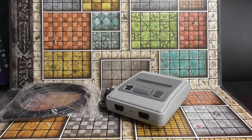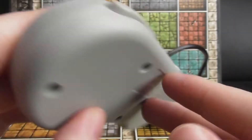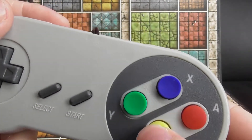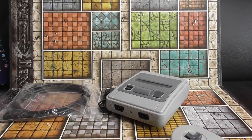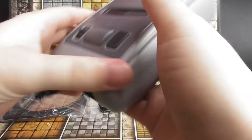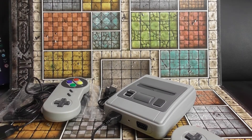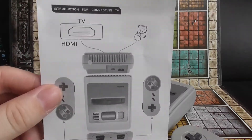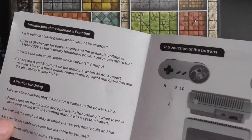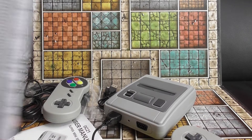Then we have the controllers — they're stuck together, I'll just untangle these. Obviously looks like the SNES controller but a lot cheaper plastic feel, very very cheap. They have these attachments which just clip in. The other controller is identical. There's also a user manual — 'Super Mini SFC,' nothing too interesting — and a game list.